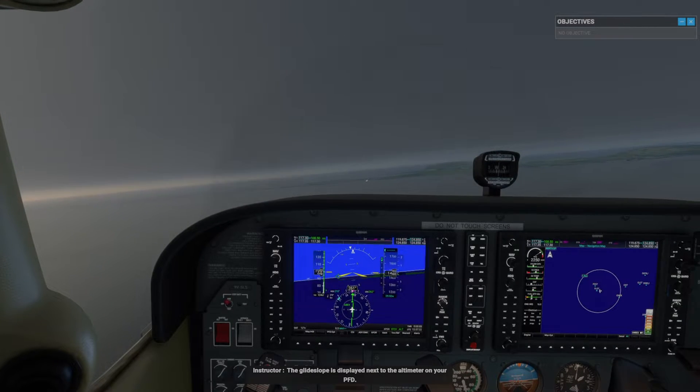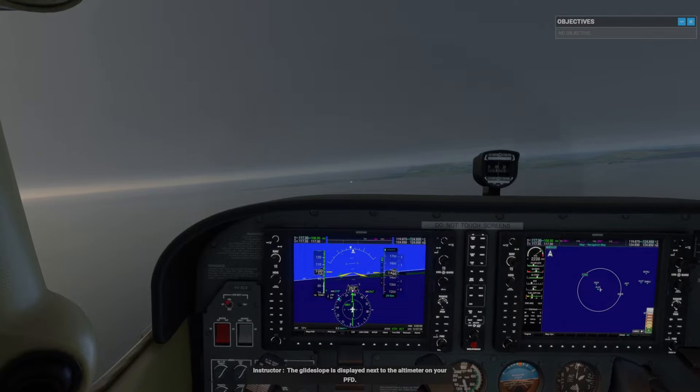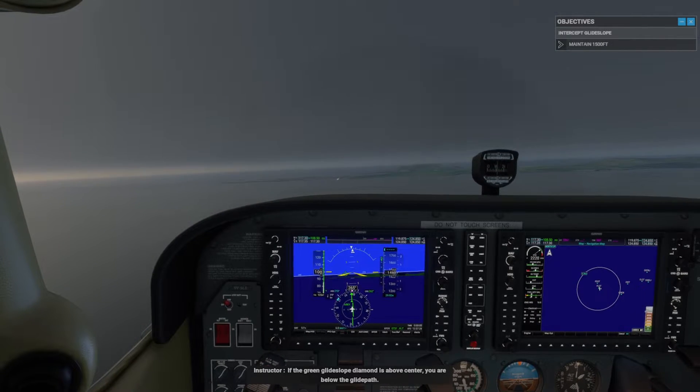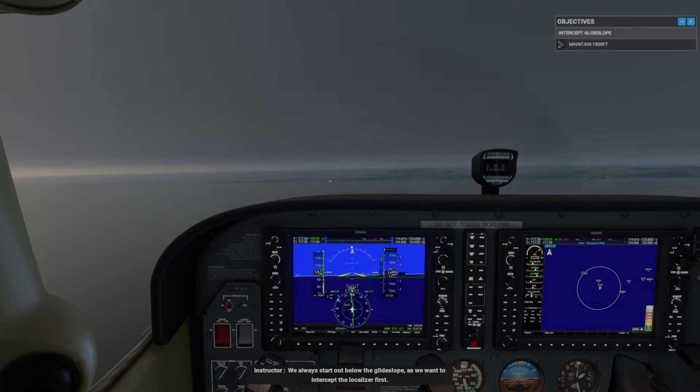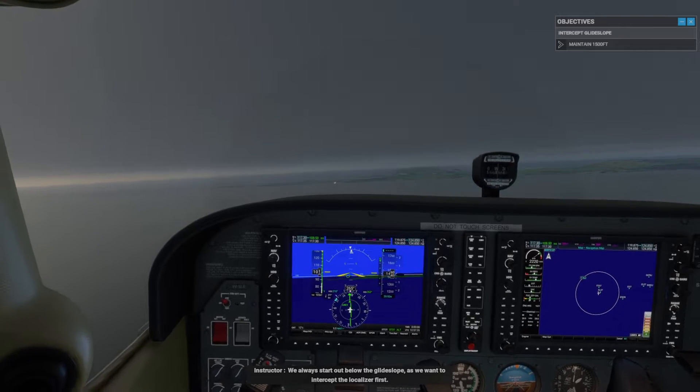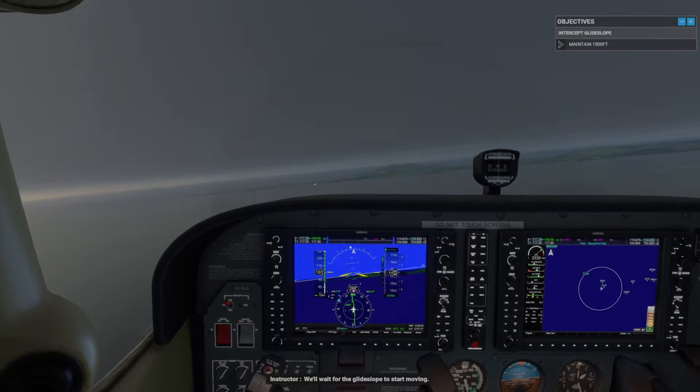The glide slope is displayed next to the altimeter on your PFD. If the green glide slope diamond is above center, you are below the glide path. We always start out below the glide slope, as we want to intercept the localizer first. We'll wait for the glide slope to start moving.